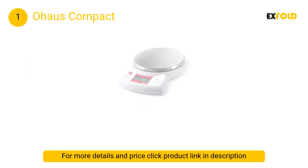At number 1, the O House Compact. The O House Compact is a lightweight, portable option with a removable corrosion-resistant stainless steel platform, making it ideal for supporting bulky loads. Integrated radio frequency protection ensures consistent and accurate measurements in production environments.